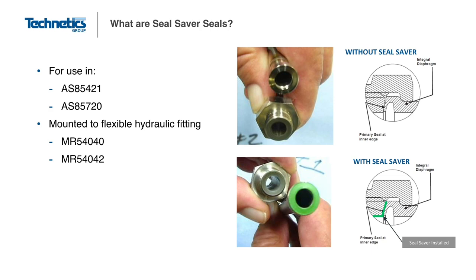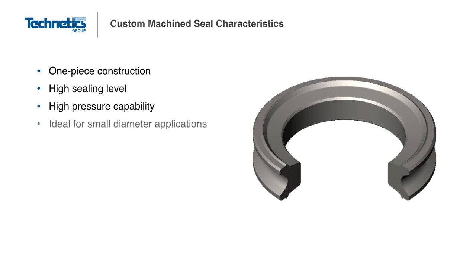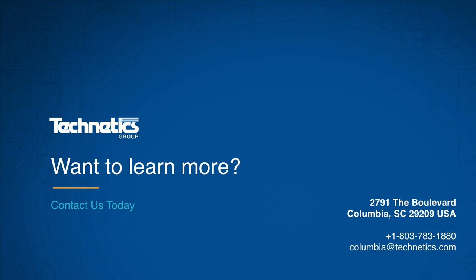As you have seen, Technetics offers a variety of machined metal seal options. However, we are not limited to these seals only. Technetics has the capability to design and manufacture custom seals to meet customer requirements. With the correct application data, our engineers can work with the customer to determine the best sealing option. Thank you for watching our module on Static Metal Sealing, a part of the Technetics eLearning product training series. If you want to learn more or have questions, please contact us today.